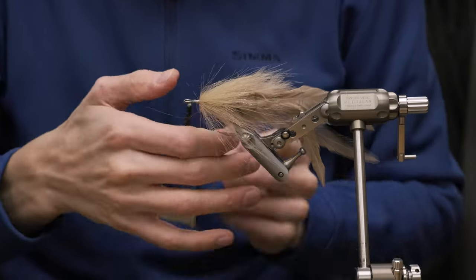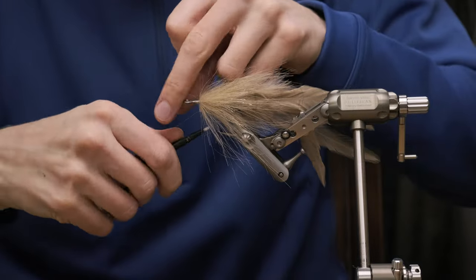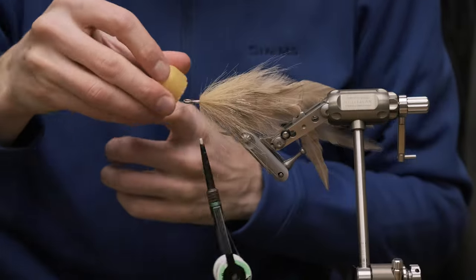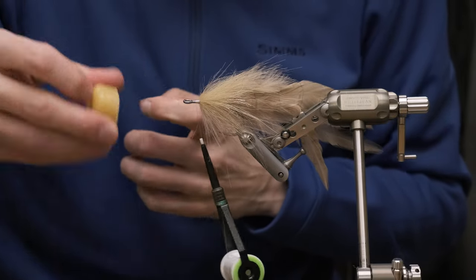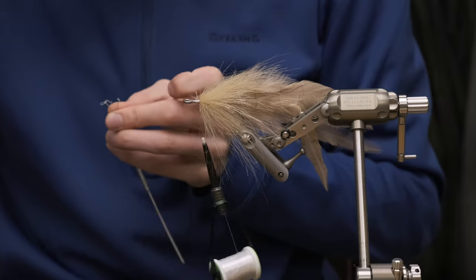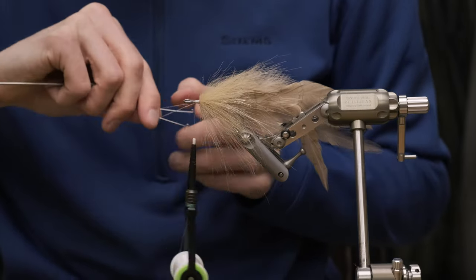Now we're going to tie in another dubbing loop. A little bit of wax on there. And again, you could use a little bit of Zap-A-Gap on the threads. Put in your twister.